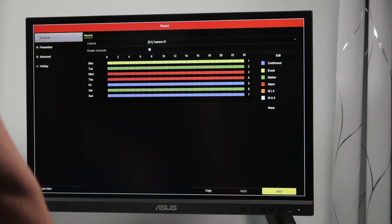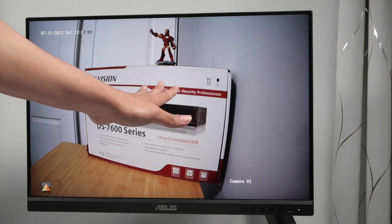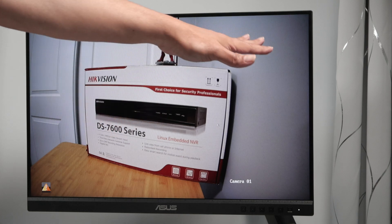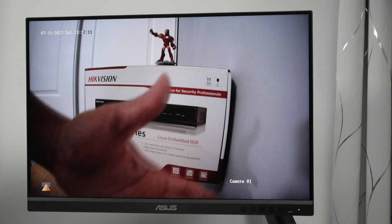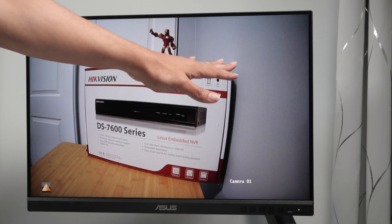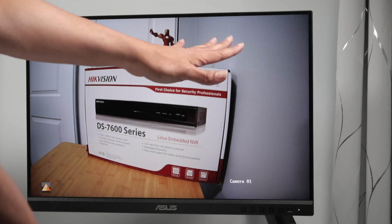I realize there is no motion in front of the NVR right now. Let me move my hands in front of the NVR to create some motion and see if it works. After moving my hands, it's still not working — something is still missing.